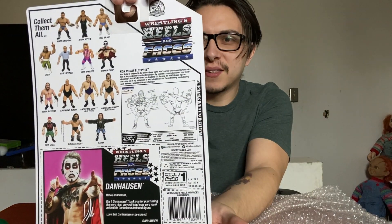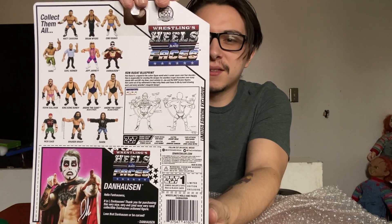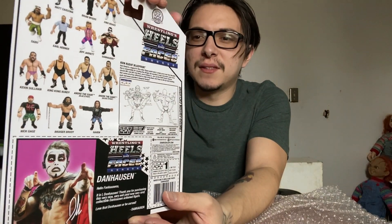On the back of the box it says 'Official Wrestling Heels and Face.' This is by Zombie Sailor Toys, and inside the box it says 'Hello fan, thank you for purchasing — it's very nice and very evil, now a very rare collectible Dan Helsey. Love that Dan Helsey or be cursed.' So make sure to leave a like, comment, and subscribe, or you're going to be cursed because Dan said so — not me!